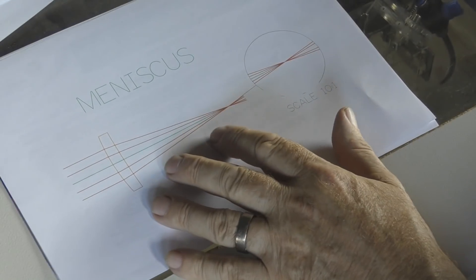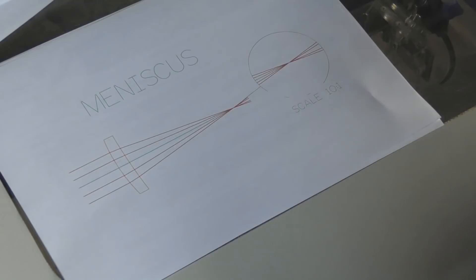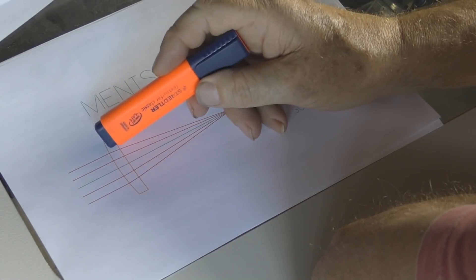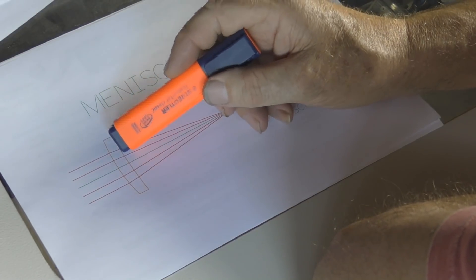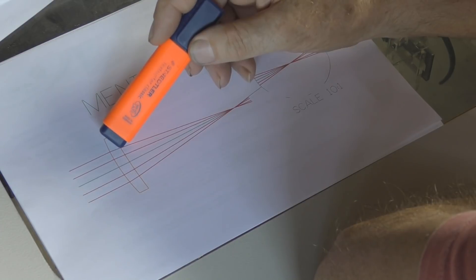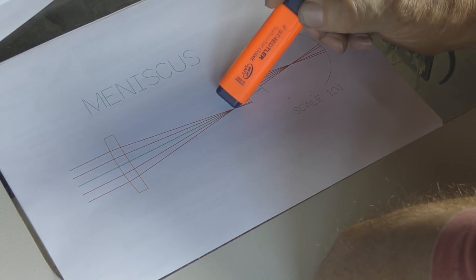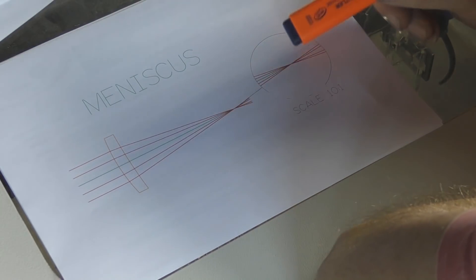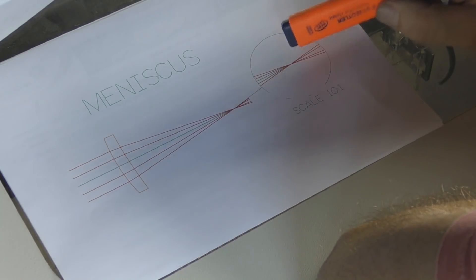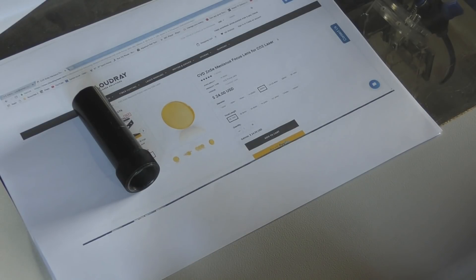There is another type of lens we can buy — slightly more expensive but not hideously so — called a meniscus lens. It has two curvatures: a convex side first and then a concave side inside. The beam comes through the lens and there is a correction specifically designed into the second part to try and make the rays come as close to a common focus point as possible. It's never going to be absolutely perfect, but with a good lens it is pretty sharp at that point.